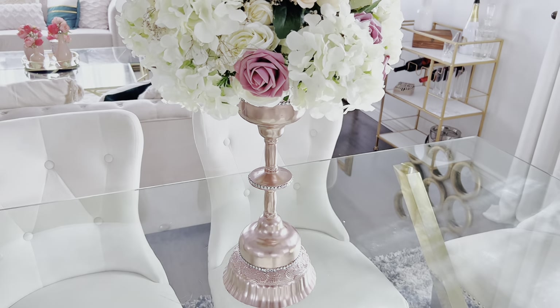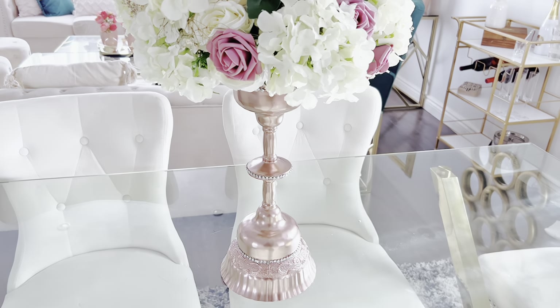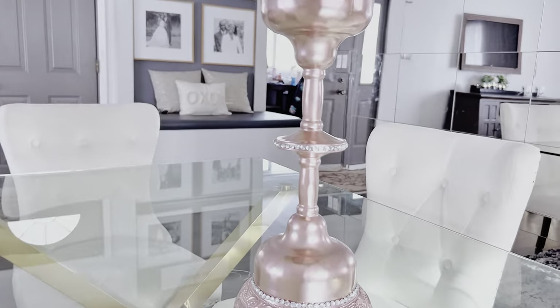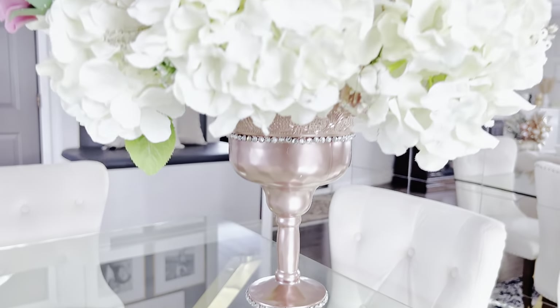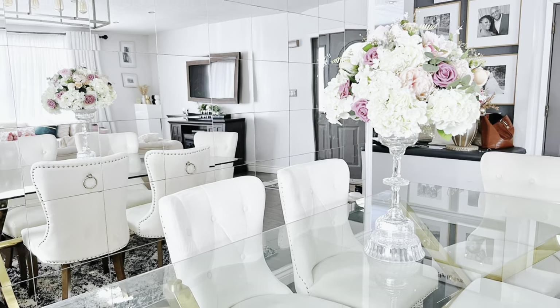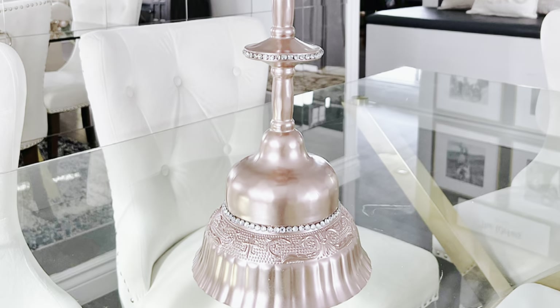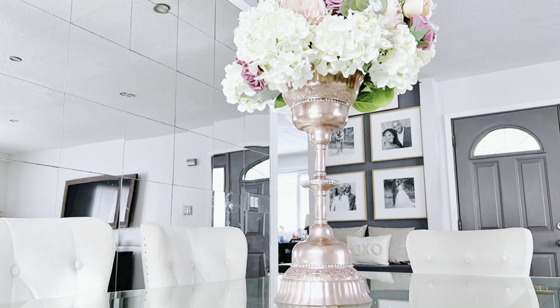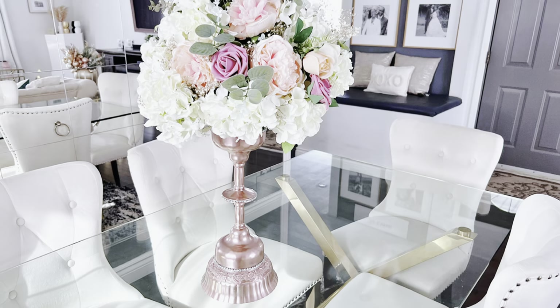At the end of this video, please let me know which of these DIY centerpieces was your favorite — which of these wedding centerpiece DIYs did you love most? Comment below. Now moving on to Dollar Tree wedding centerpiece DIY number three.